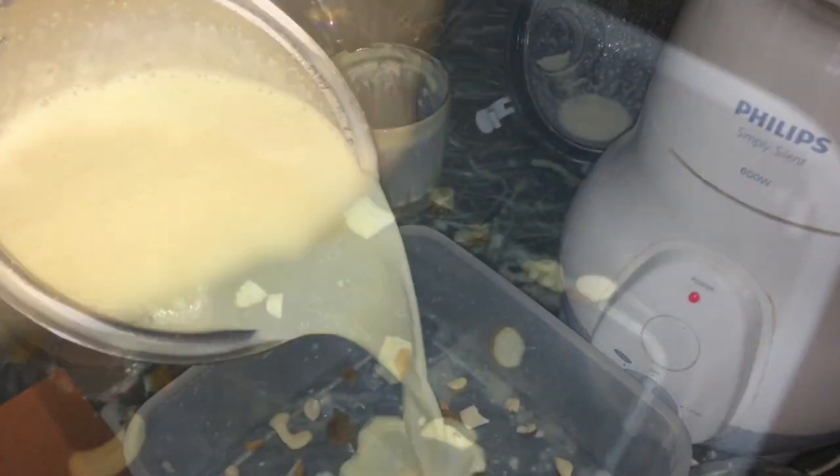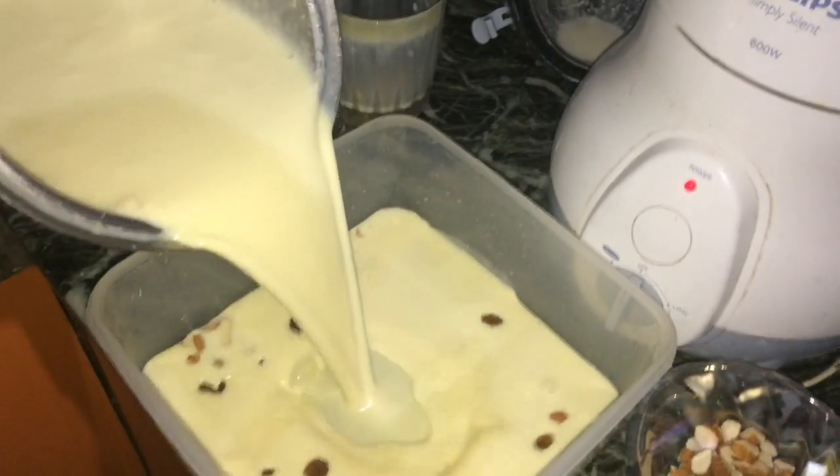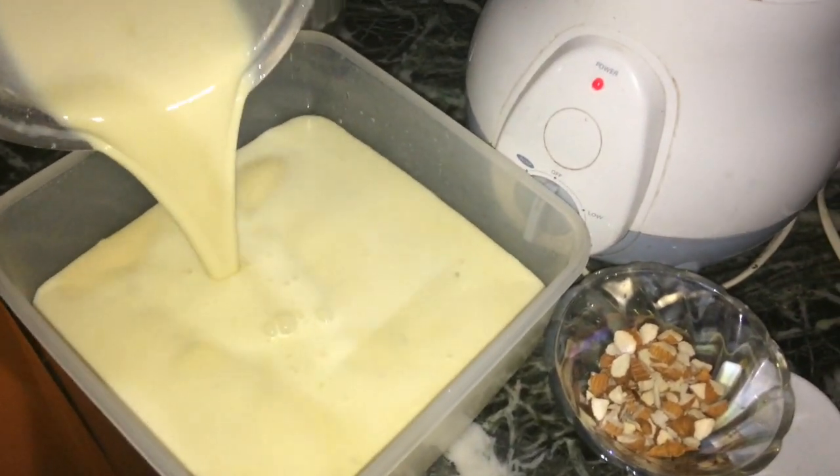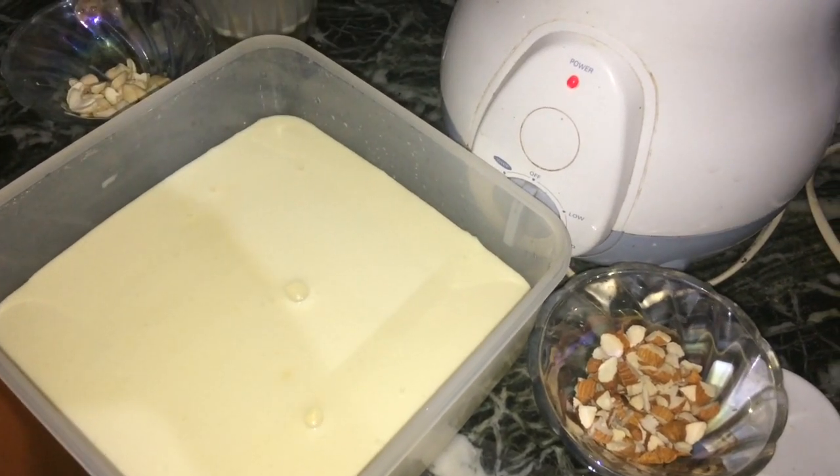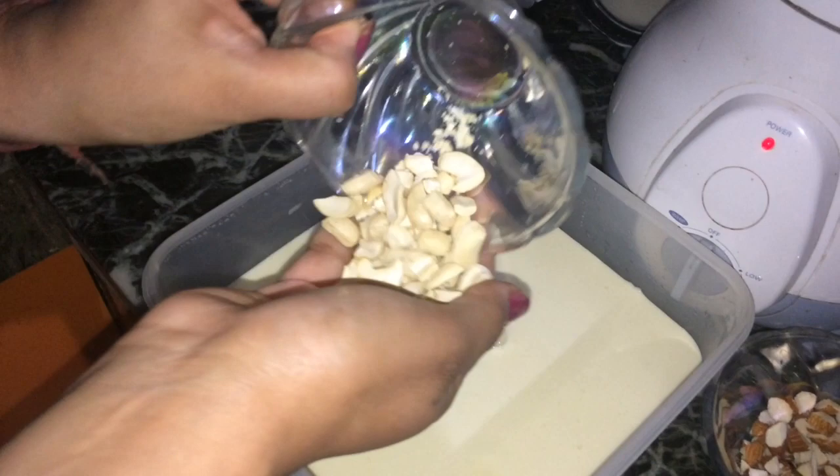Garnish with some almonds, cashew nuts, and raisins. Now pour this ice cream into the bowl and garnish with some more cashew nuts.